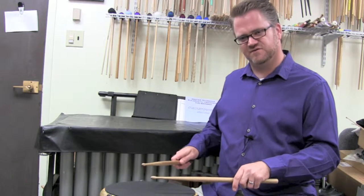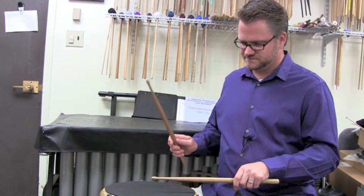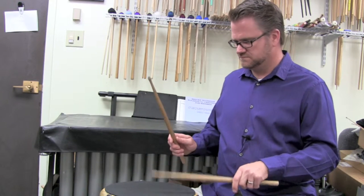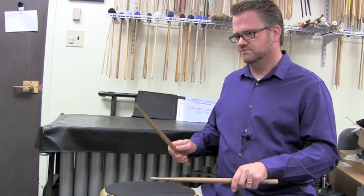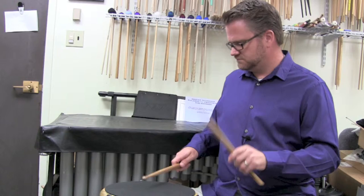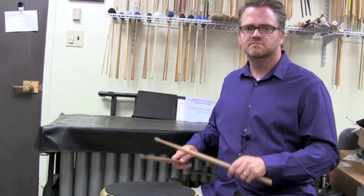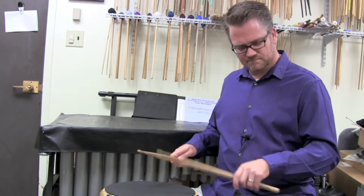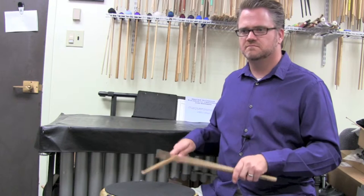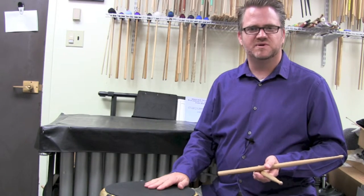I'm accenting the first two rights and then the first two lefts when I do the other side, and so on. That's the double paradiddle.